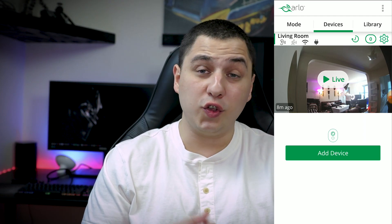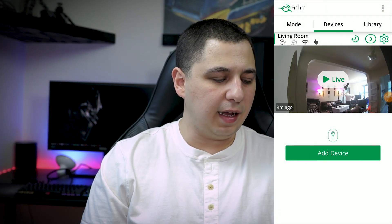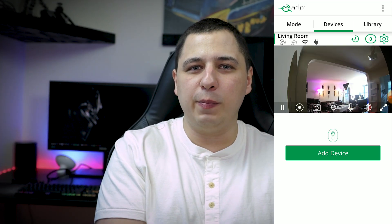Now the most important part — the video quality, which is why you're watching this video. I'm clicking on Live view now. You can see it's buffering, which is a problem. For a business setting where every second counts, that buffering is a real issue. The quality is decent at a standard view, but as you zoom in there's a lot of noise and grain.